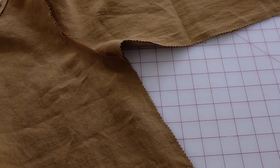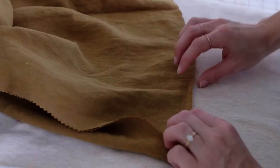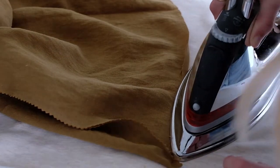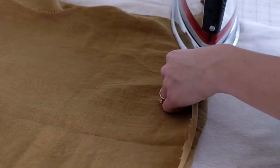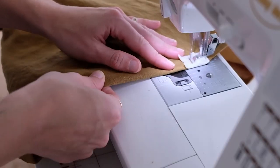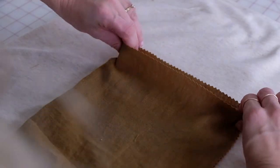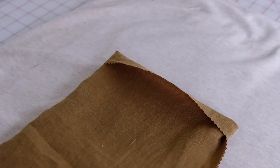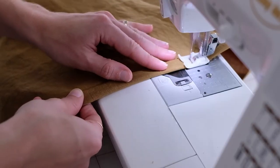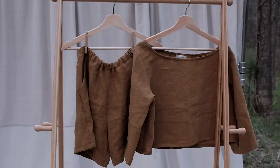Press your new seam toward the back of your top. Press the bottom hem of your top up toward the wrong side of the fabric a fourth of an inch all the way around, then fold once more at half an inch and sew all the way around. Press your new hem. Press the bottom of your sleeve up a fourth of an inch, then once more at half an inch all the way around, and sew. Press everything and your top is complete.